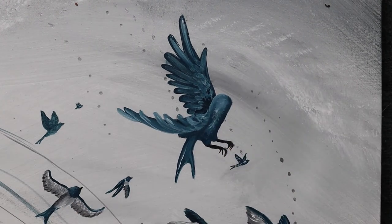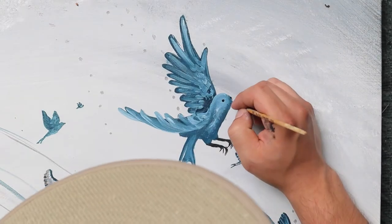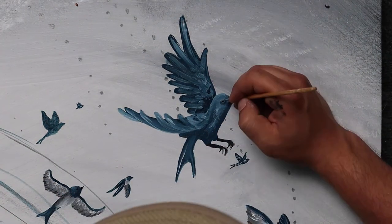Now we can start adding in our final details, adding in the tail ends and just the finishing touches, and then we can call this project complete.